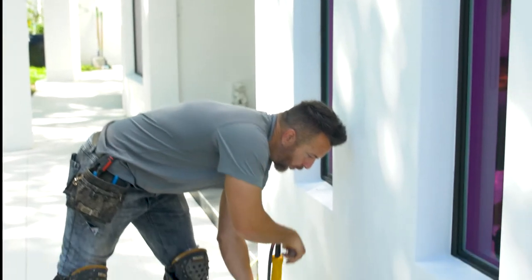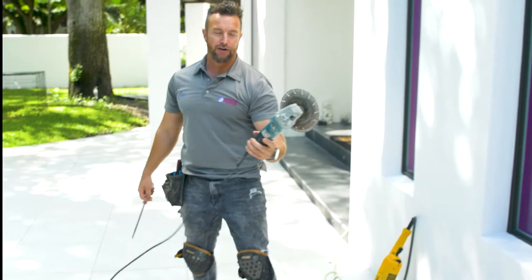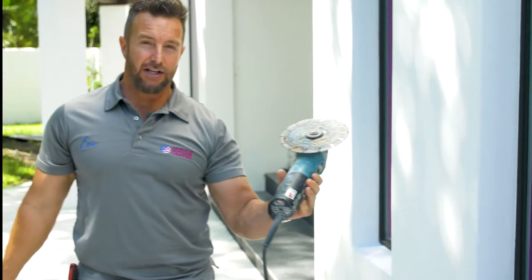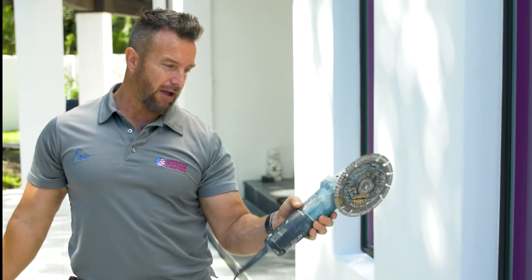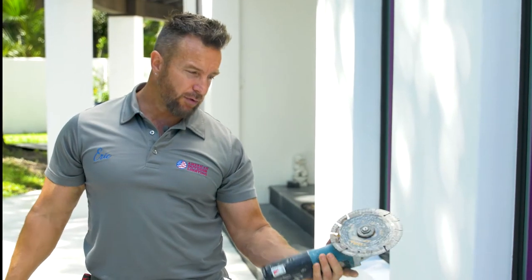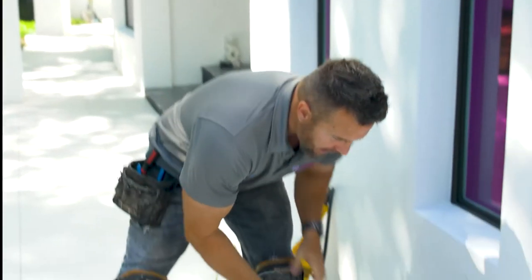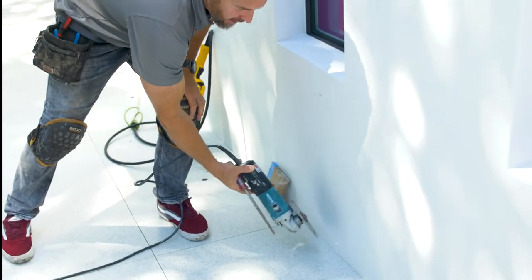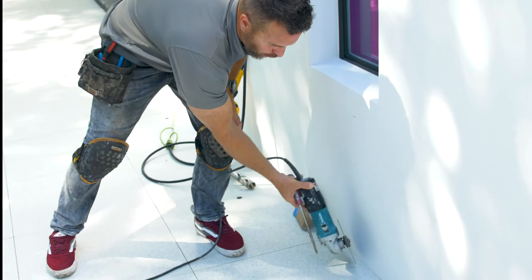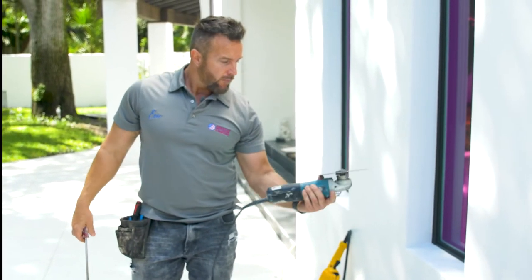The other tool needed for the core drills is an angle grinder. An angle grinder is what a lot of tile guys will use to open up the grout line to cut their tiles. It comes with a four and a half inch blade, but if you use a four and a half inch blade against the house and you're trying to make a cut you can actually scratch the surface. So I put a seven and a half inch blade on there and it works great.